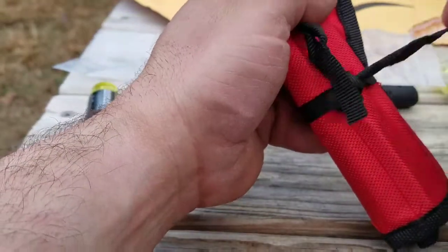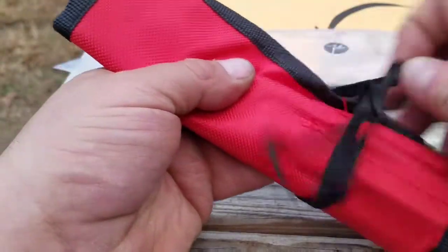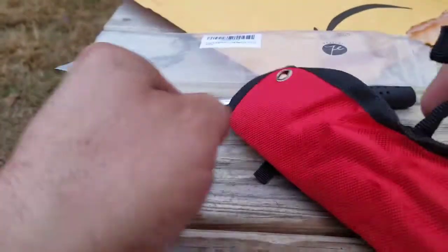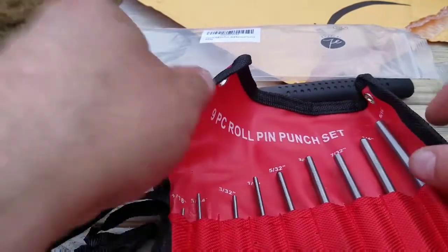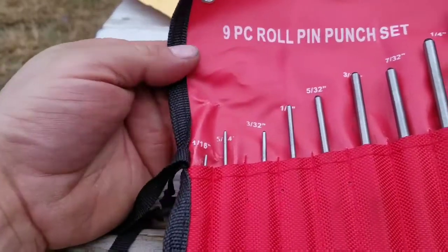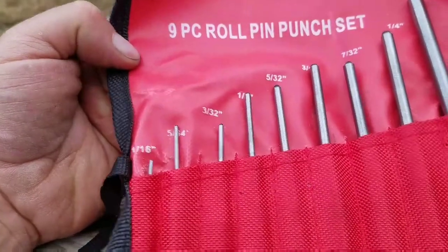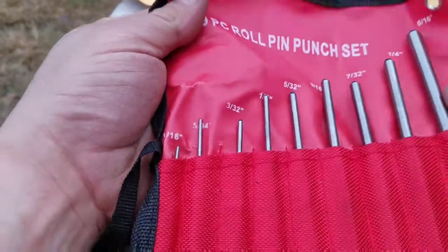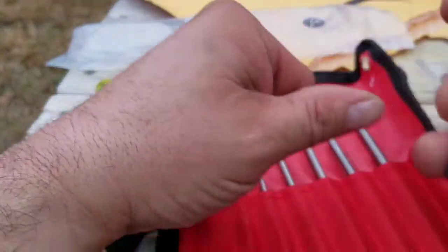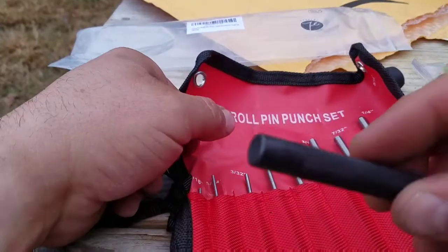We're going to untie this — it was hiding in a nice little roll — and we're going to roll it out. I'm assuming this is our punches and accessories, and it is. So we got punches that go all the way up from one sixteenth of an inch to five sixteenths of an inch. Let's take out the big one so we can see what it looks like. There it is, and it looks really, really good.